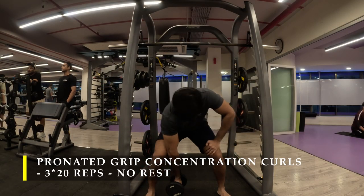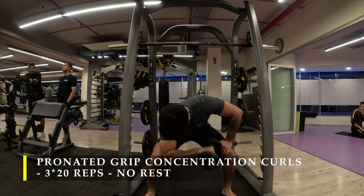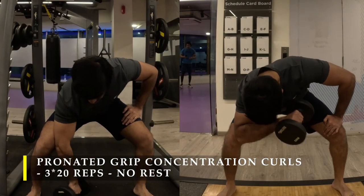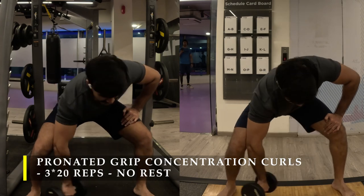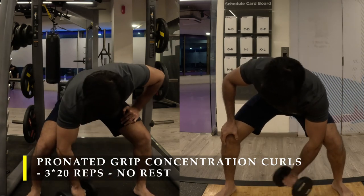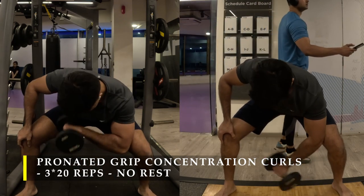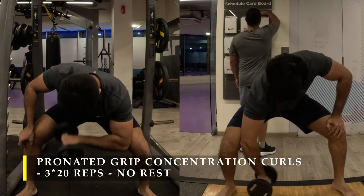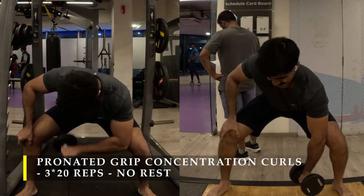To finish bicep training I move on to concentration curls in a pronated grip — palms facing down, shoulders internally rotated. Three sets, 20 repetitions. I'm squatting down to do this rather than sitting on a bench because my inner thighs cramp up when sitting; all the benches were also occupied. I actually learned this squat-down variation from Dwayne Johnson — it still works. Your glutes and hamstrings are a little challenged but the bicep concentration work still happens effectively.